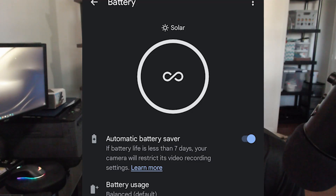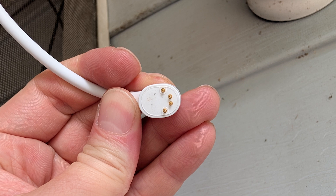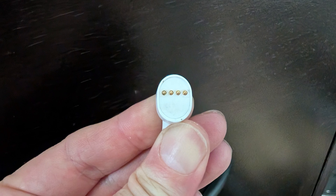Once you plug in that charger, it will show in the app that it's charging via solar. That is because the connector here is unique for the solar panel — very different than the connector you would use to charge the camera regularly. That's how the camera knows it is plugged in via solar.